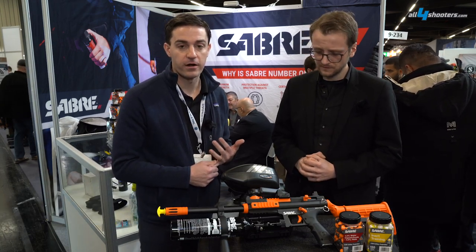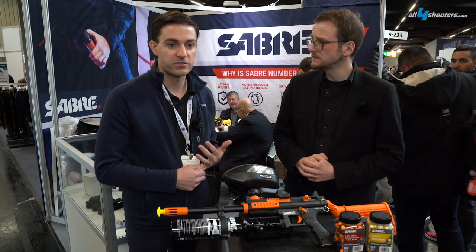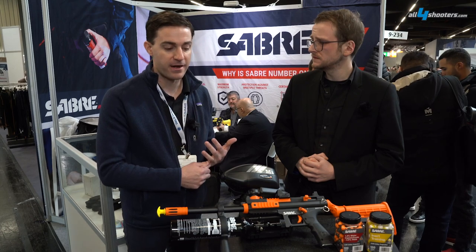So this is our new Sabre 68 caliber irritant projectile launcher. We just introduced it here in 2023, and it's designed for public safety, law enforcement, corrections, riot control, and crowd management type scenarios.